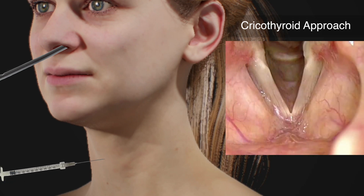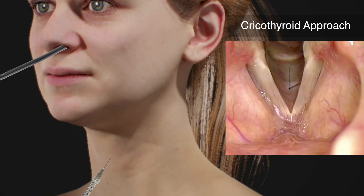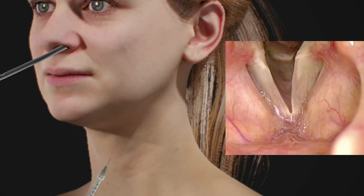While visualizing the voice box with the endoscope, the needle is introduced into the space below the vocal cords. Known as the cricothyroid approach, the needle is then angled so that it is directed into the paralyzed vocal cord. A filler material is then injected into the vocal cord to plump up the vocal cord as well as push it more towards the middle.